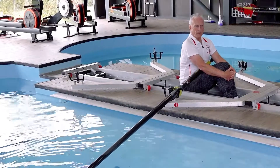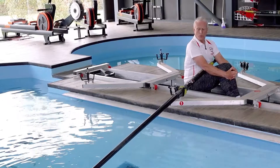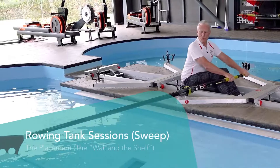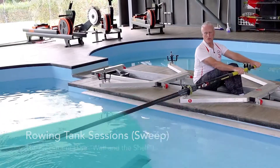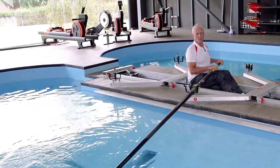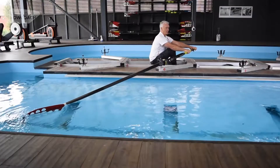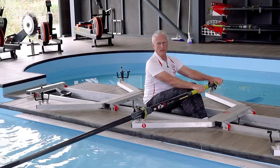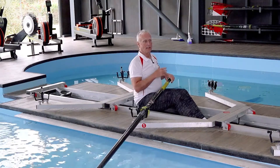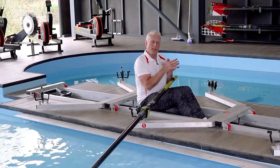There's a term used by practically all coaches and therefore by practically all athletes called the catch, which relates to the motion of putting the spoon into the water and starting the stroke. I am reluctant to use that word because it covers two separate things: one is the placement into the water and the other is the beginning of the stroke. The way these two skills are learned, practiced, and explained, it's important that they are seen as two separate things.